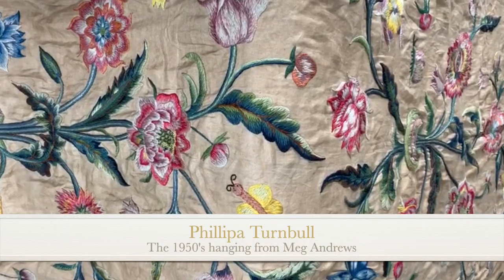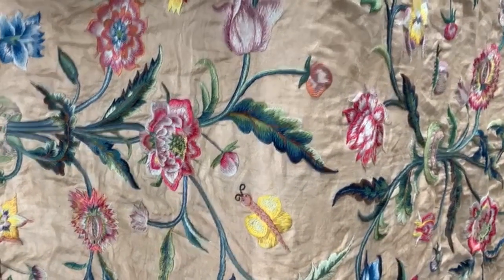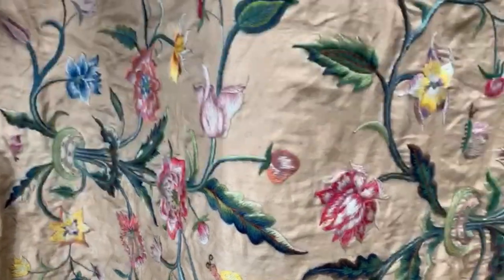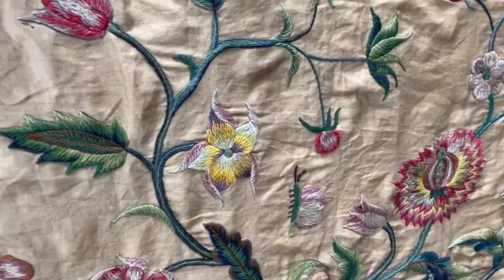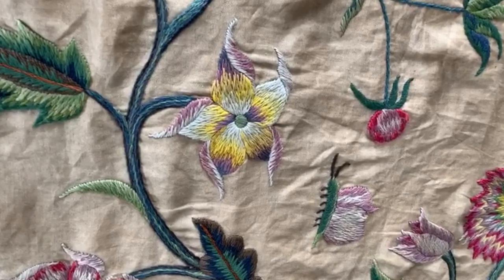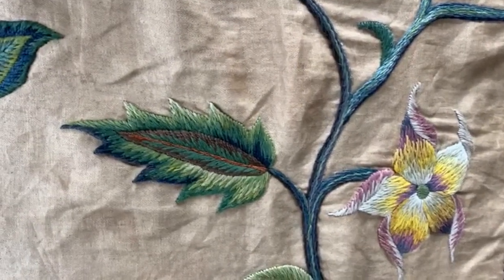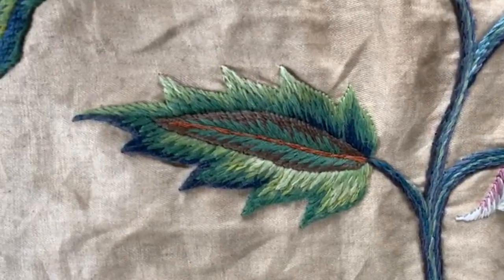Hello, happy Sunday and welcome once more to my weekly antique videos. Today I'd like to show you a beautiful piece which I bought from the antique textile dealer Meg Andrews, who is a very beautiful one of those things that you might consider joining wherever you are in the world.